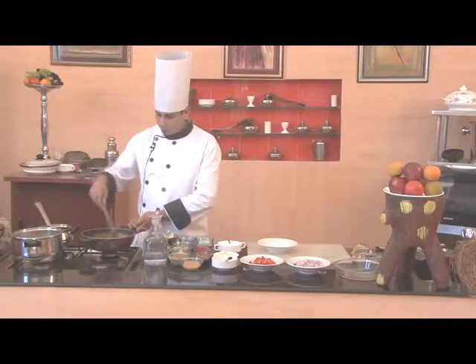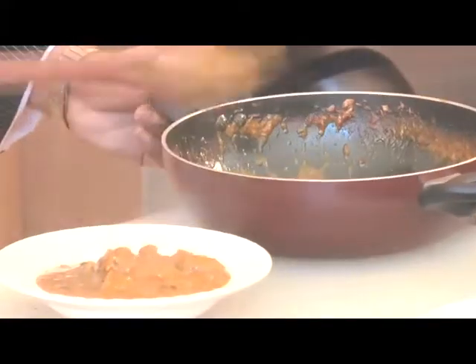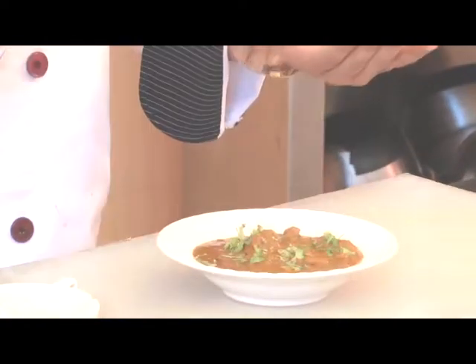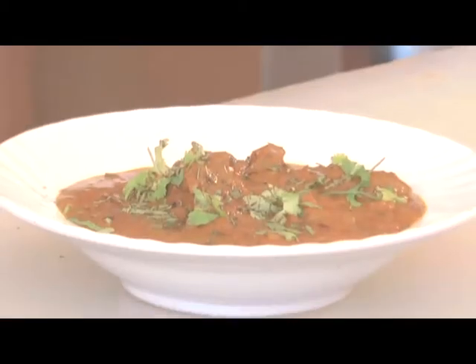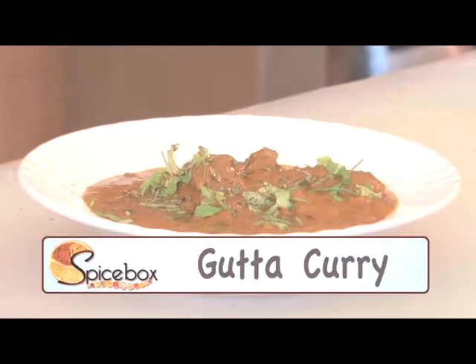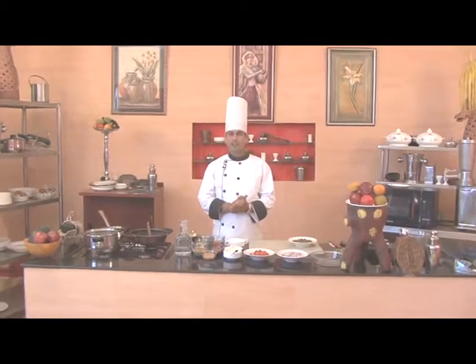You can see our Gatta curry is now ready. We'll put it in a plate and garnish it with coriander leaves, and then add kasuri methi leaves on top.